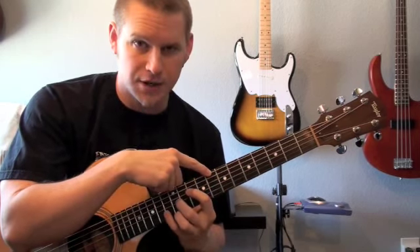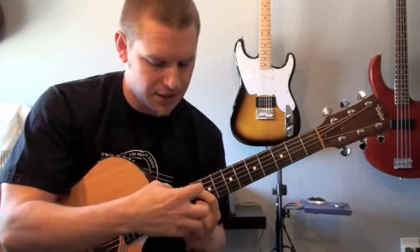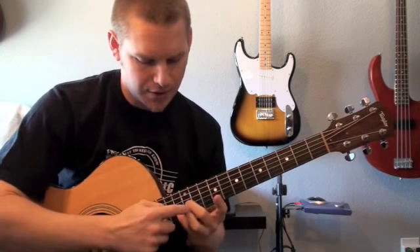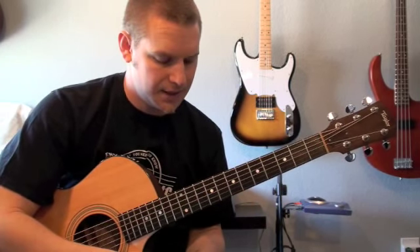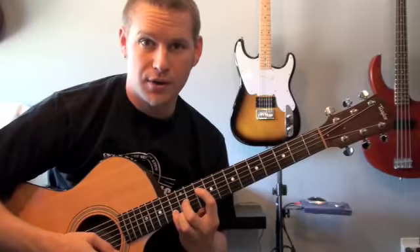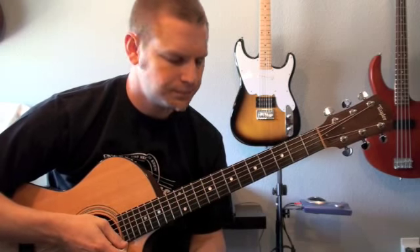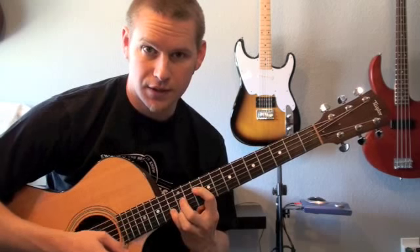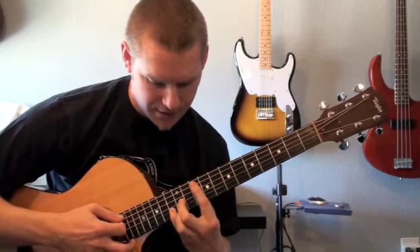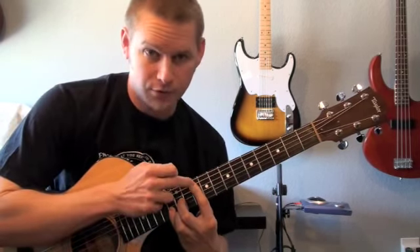The reason I don't focus on the D shape is because it kind of overlaps — it's part C shape and part E shape. I refer to it as the connecting shape, but it doesn't have any notes unique to itself. Even if I lay it down right there, I'm still playing those two notes from the E shape.